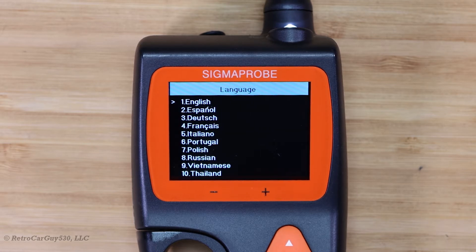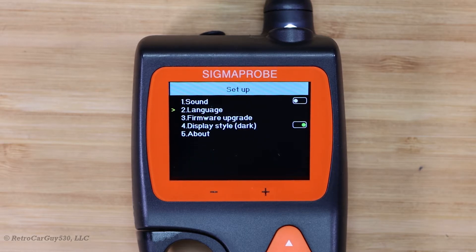Language setup — you have a large number of languages to choose from to operate the Sigma Probe in, and I believe there's 13 or 14. Use the left arrow to go back, or OK to select. The firmware upgrade option, which we've demonstrated before, goes into a firmware bootloader mode where you connect over USB to the computer to perform an update using a software program on a Windows laptop or desktop computer over a USB Type-A connection.